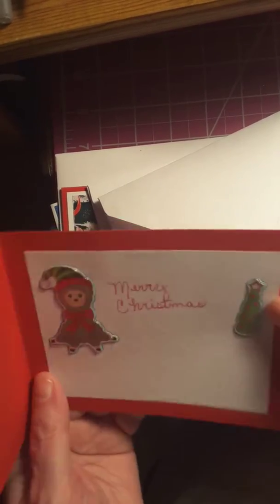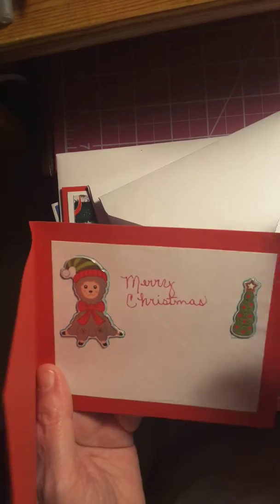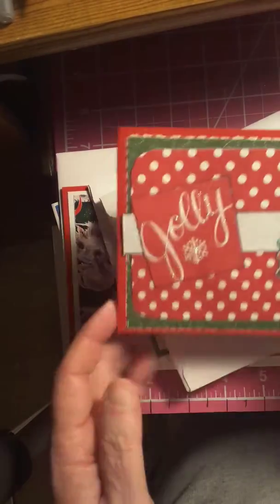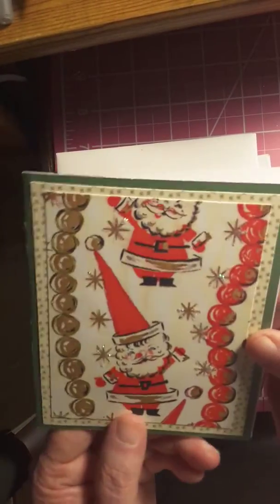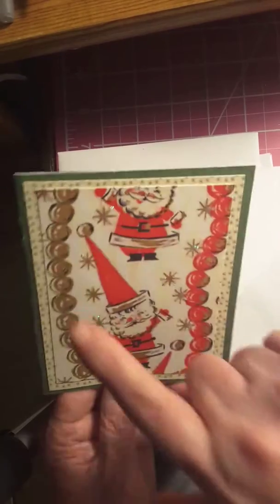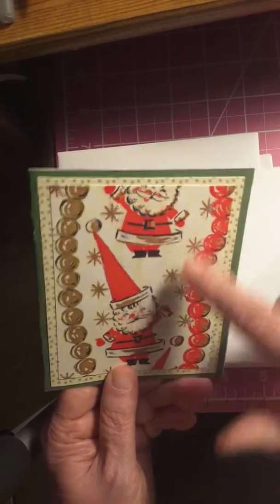It says Merry Christmas. I put a little Christmas tree there and a little llama. And here's a little elf, with little Christmas balls on the side and little snowflakes. I put the stickles on those too.